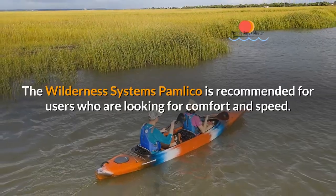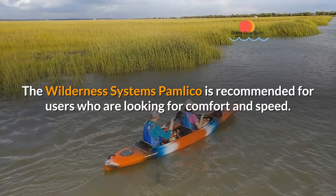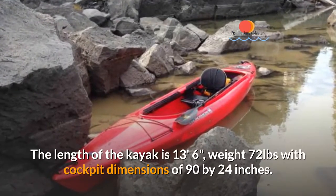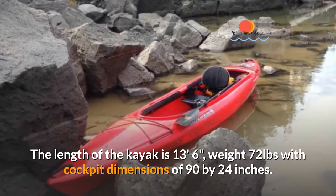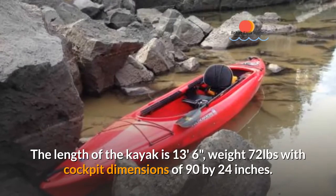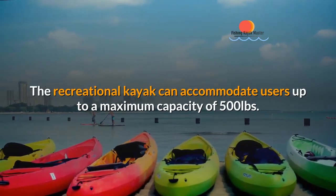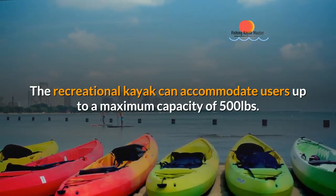The Wilderness Systems Pamlico is recommended for users who are looking for comfort and speed. The length of the kayak is 13 feet 6 inches, weight 72 pounds, with cockpit dimensions of 90 by 24 inches. The recreational kayak can accommodate users up to a maximum capacity of 500 pounds.